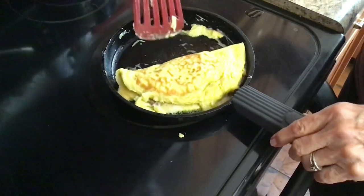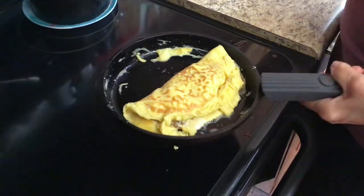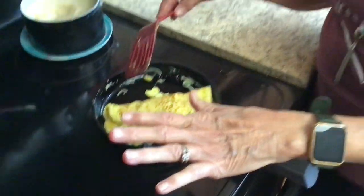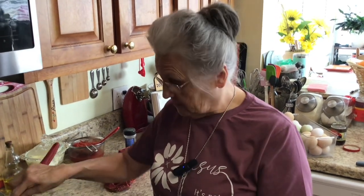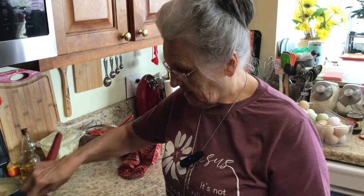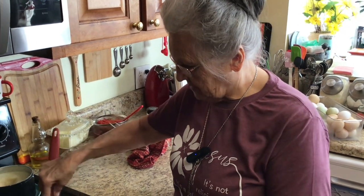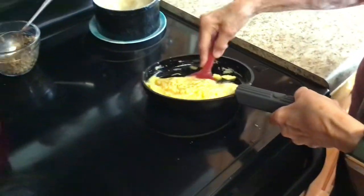That is what an omelette is supposed to look like right there — you need the right size pan. If you spread your egg too thin you're not going to be able to flip it. So this morning I gave you an omelette in the right size pan and one that was too big. I'm sure all of you out there who make omelettes know exactly how to do it. All right, I'm going to flip this over one time.